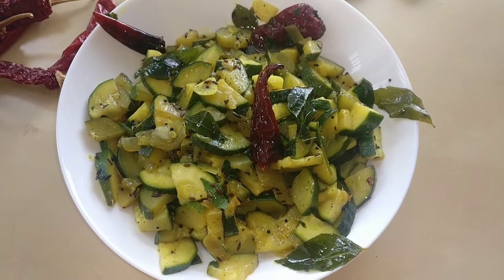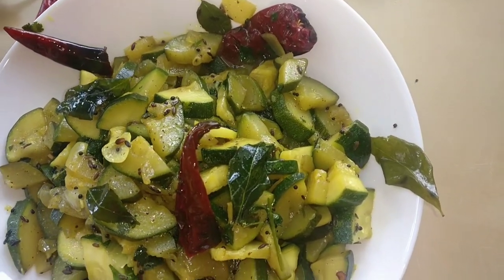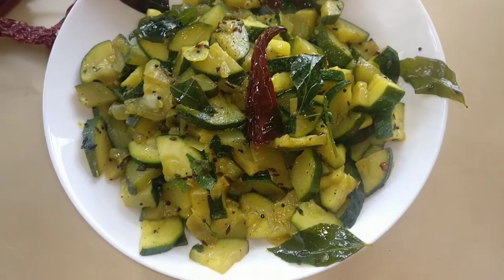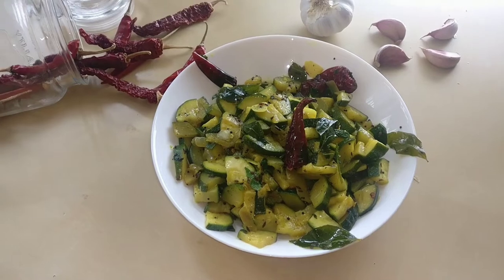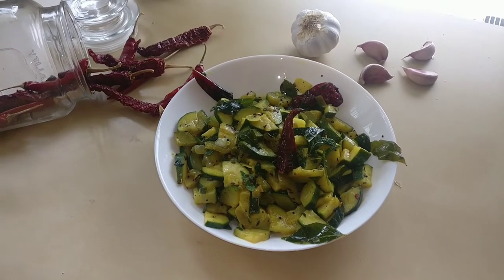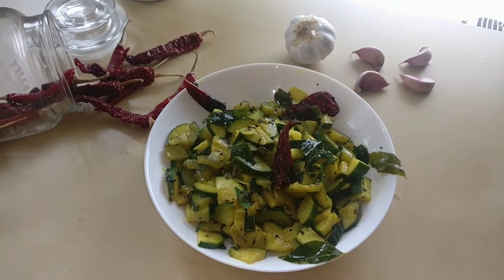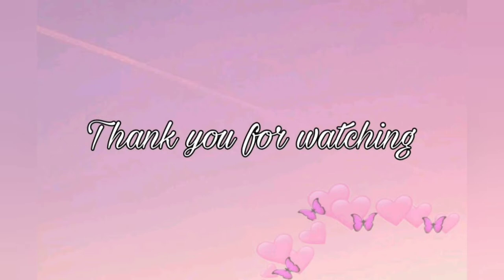Delicious zucchini the Indian way! It's not too spicy and it's not too masaledar, but it's just right for an easy, normal day. Thank you for watching — do not forget to subscribe. This is Rokok signing off.